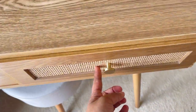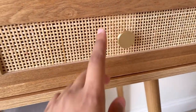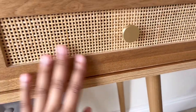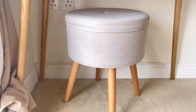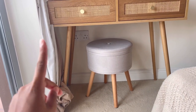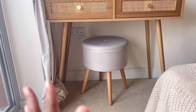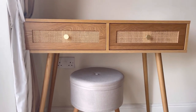I absolutely love the wood and the rattan. It originally came with some rose gold knobs but I changed them to these lovely gold knobs I got from Amazon, which was super cheap. I have this Aldi stool and I'm not sure how I feel about it because the legs are basically the same style, but it'll do for now until I find a better one.